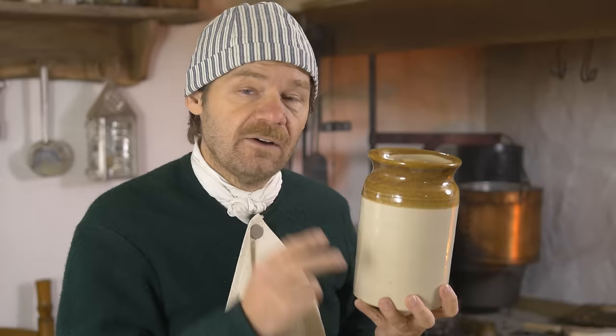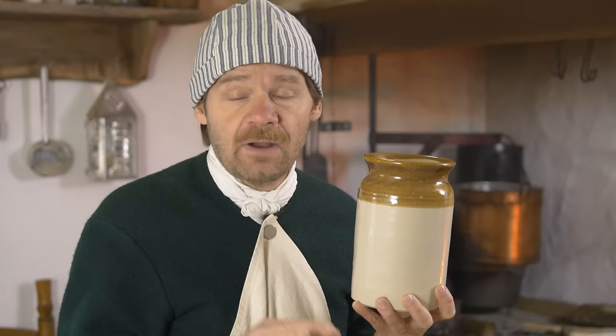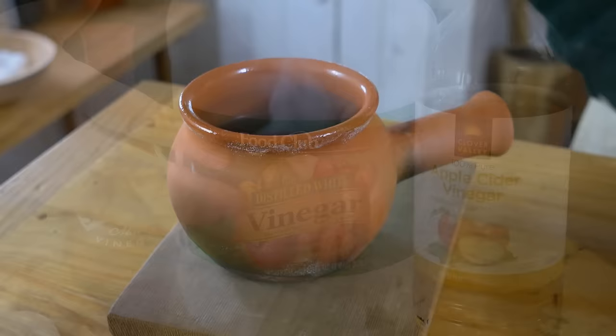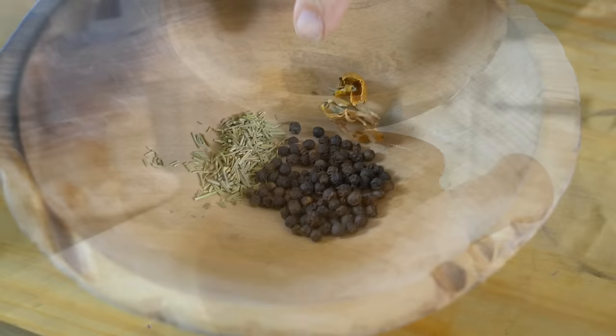Before we get started, you are going to need a vessel, something to store your eggs in. I'm going to be using one of our large storage jars. I'll put a link down in the description for these wonderful jars that we have made right here locally. If you want something simpler, a mason jar will work great for this. Next, we're going to need two cups of malt vinegar, boiled. You could use distilled vinegar or cider vinegar, but I think malt vinegar is the best for this recipe.